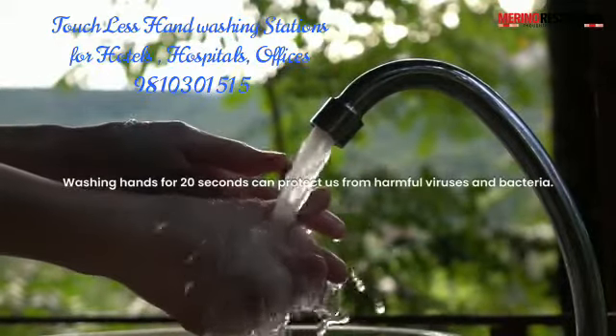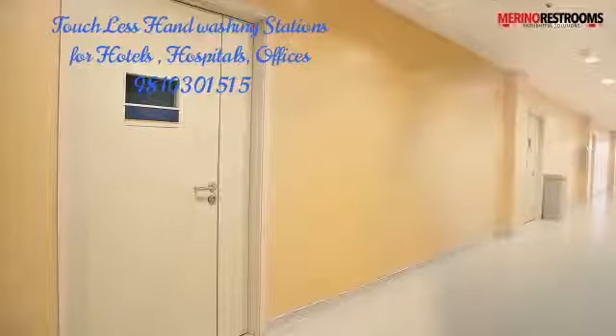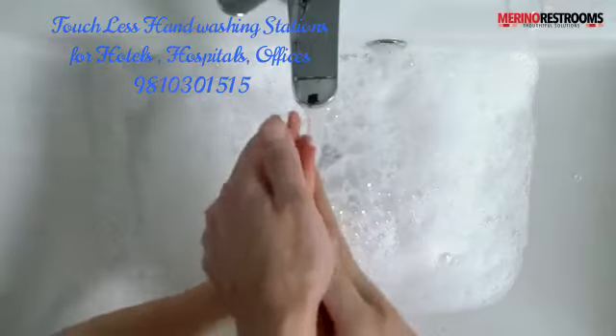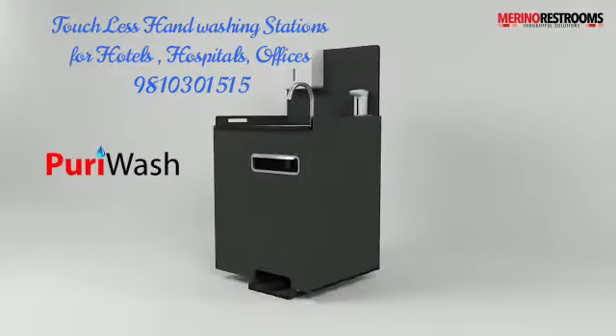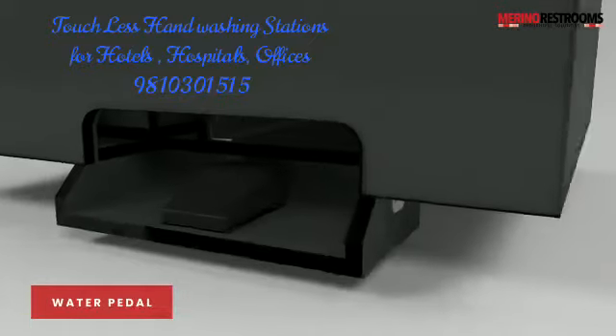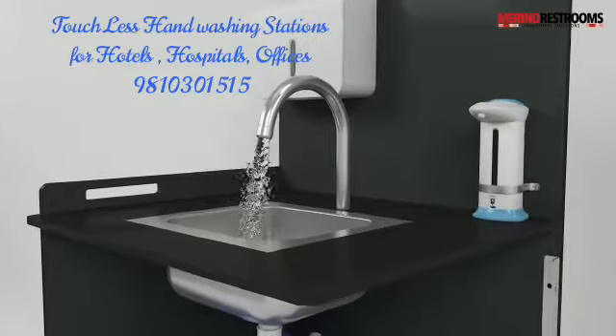It is in our hands to create a safer world. But does your area have proper hand washing facilities? Especially during these troublesome COVID-19 times. Merino presents Pure E-Wash — a hand washing unit that involves no touching of the surface with hands. Its foot operated water flow mechanism eliminates the need to touch a faucet.